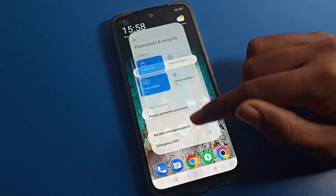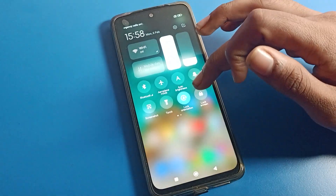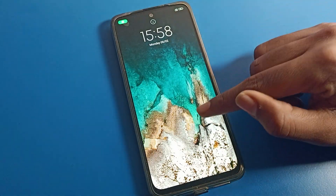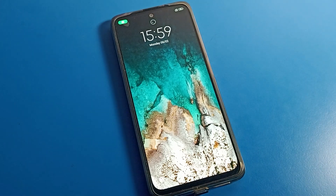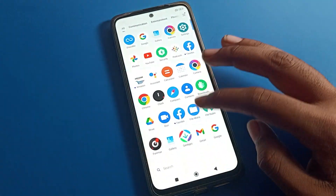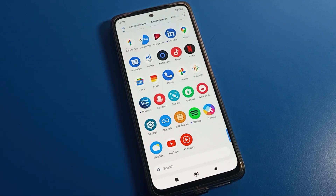You can see face lock is now set. Now we will check the face lock. You can see face lock will show on your lock screen. When you show your face, your phone will unlock. So that's how we can set and use face lock on a Poco phone device. Bye, see you in the next video.